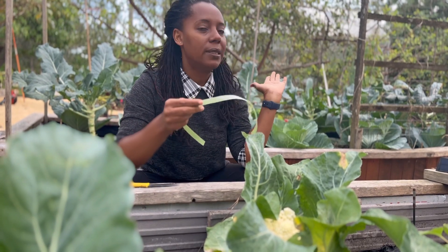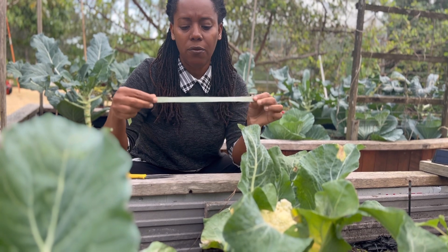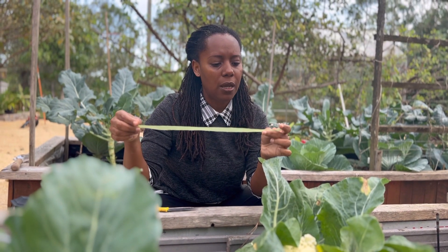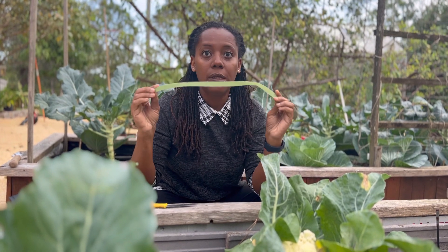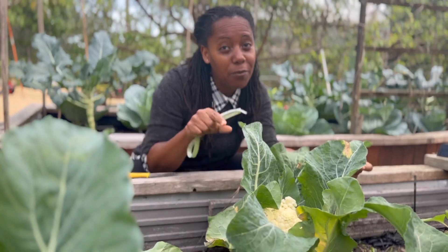We wanted to use something that's reusable, and this velcro tie is something that we use in our garden for our garden stakes — we tie our broccoli or any other plants that need it. If you're interested in getting something like this, we have a link in our description.